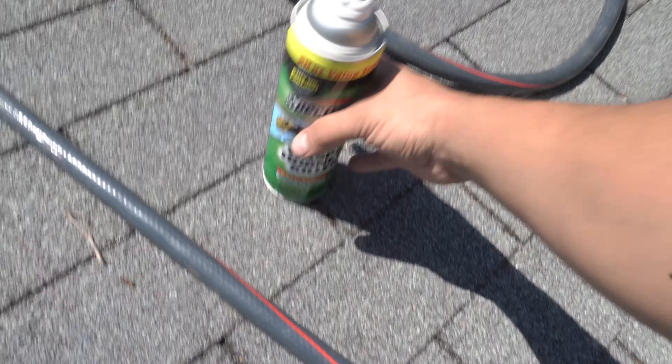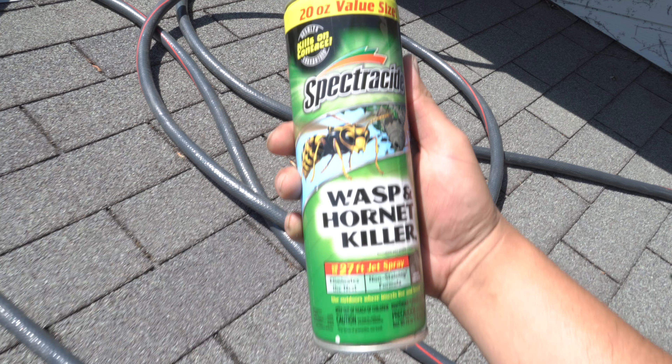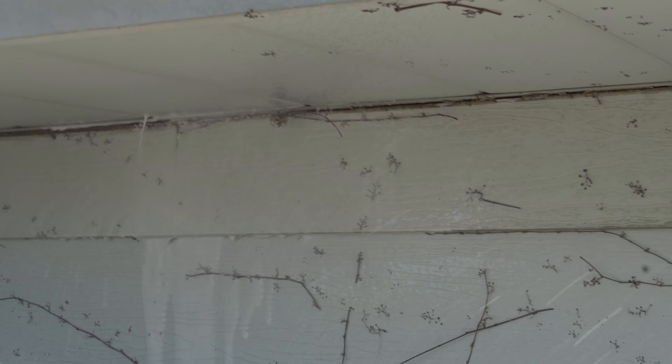You also need some sort of wasp and bee killer. That was pretty consistent about this experience — everywhere I looked, there were bees trying to get in between the shingles and the gutters. I went to Home Depot and bought two bottles; I ended up going through one and still had the second left over. But just having them made working up there a whole lot easier — I feel a lot more comfortable, and it's definitely worth the investment.